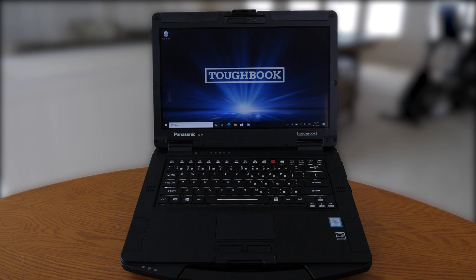We will cover today regarding our TuckBook 55 the concealed mode option available.